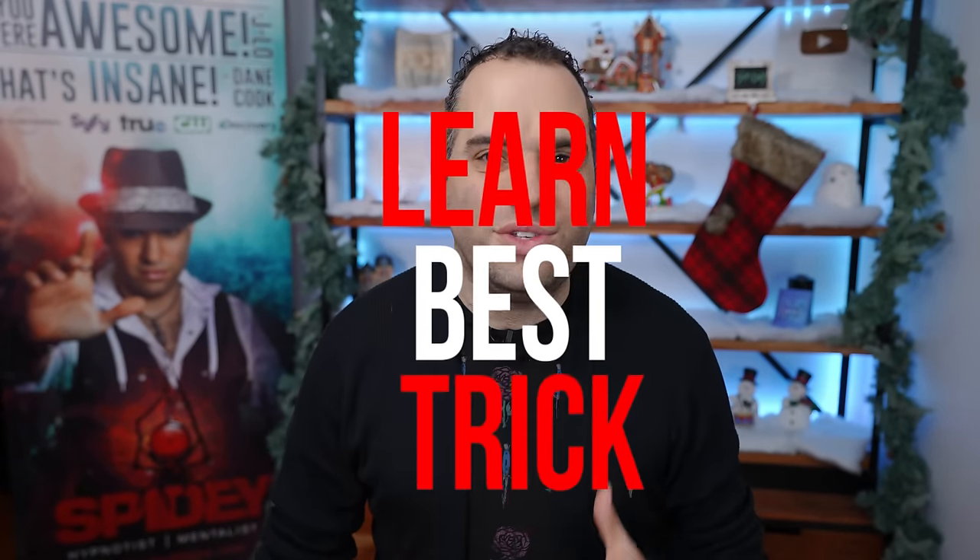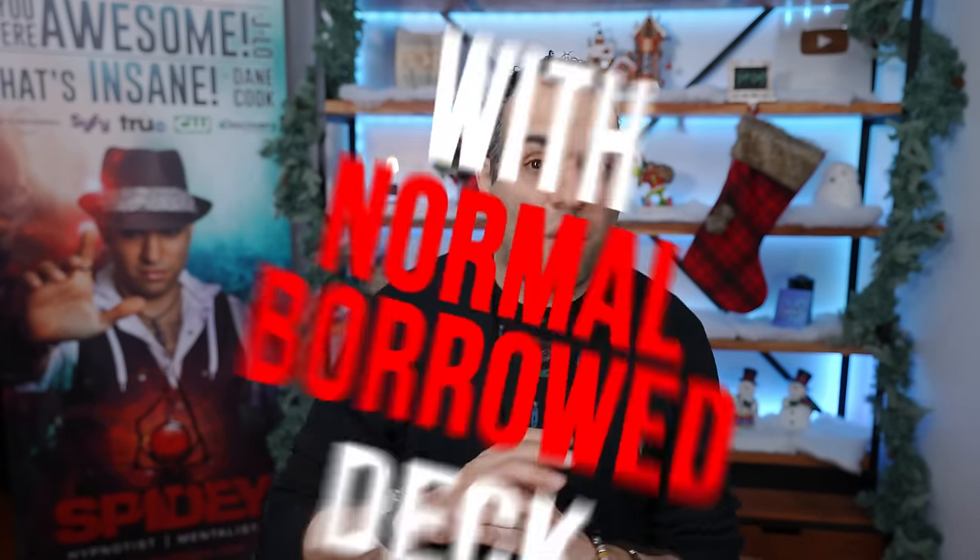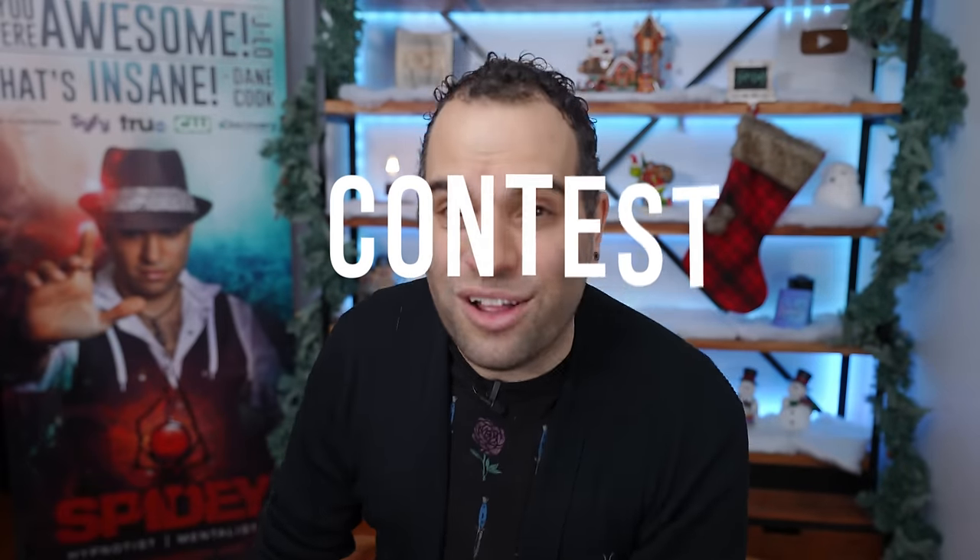This week we're learning one of the best tricks you could do for people with a normal borrowed deck of cards, and we're doing a contest and a giveaway of my brand new trick.